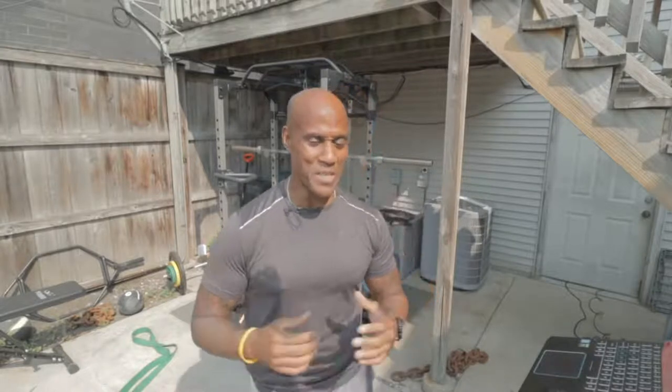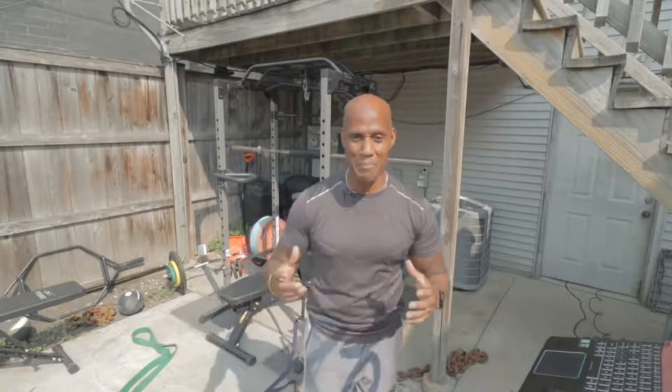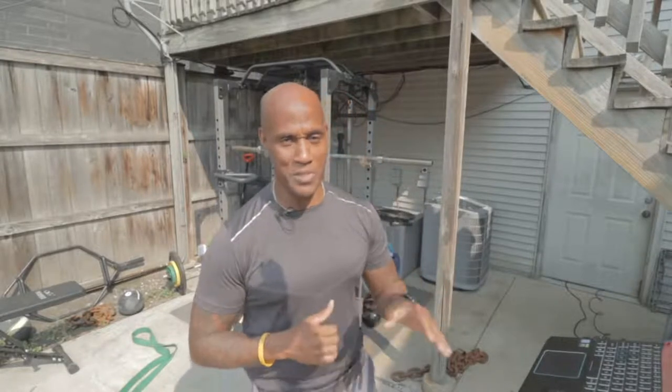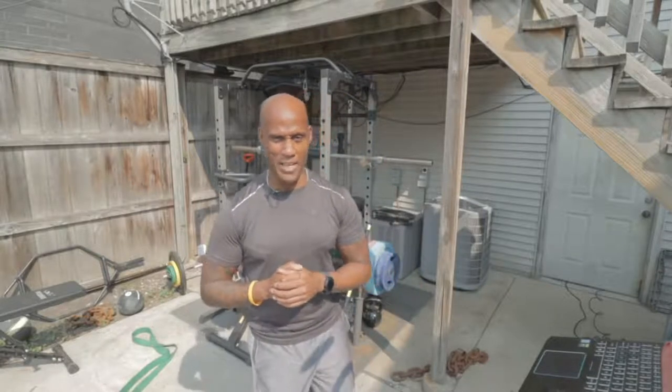Hey, what's up everybody? Happy Sunday. Welcome to another Sunday training. My name is Vern Coles, Usawa Fitness. Just coming to you this morning, y'all. We're going to do some fun stuff. Let me get loosened up a little bit. I was doing some new things with the computer over here and it threw me off. Got me over here robotic with my intro.